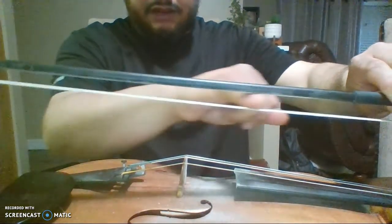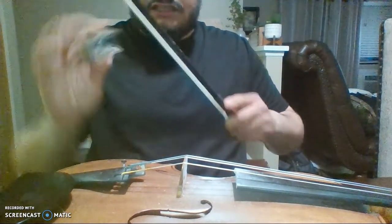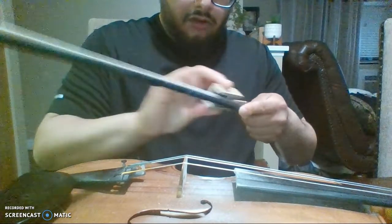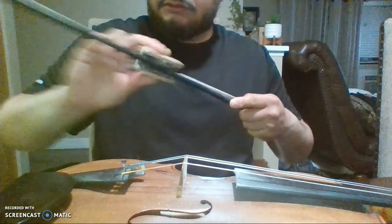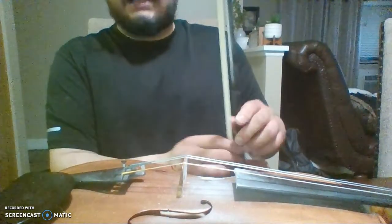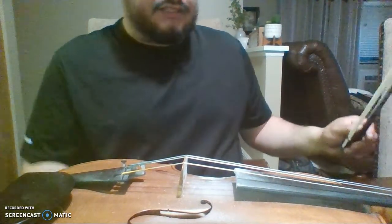When you're rosining the bow, you're going to go ahead and rosin her sides. Start with a quarter-inch size around here, do the middle, and then finally go under the tip. Don't go too heavy on the rosin — be nice and easy, don't put a lot of aggression into it.